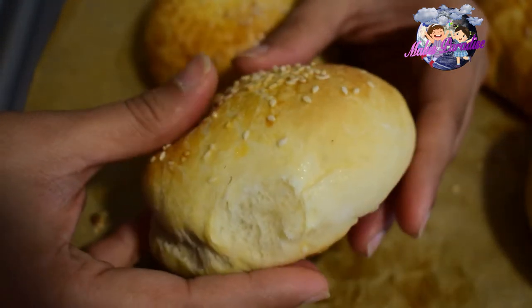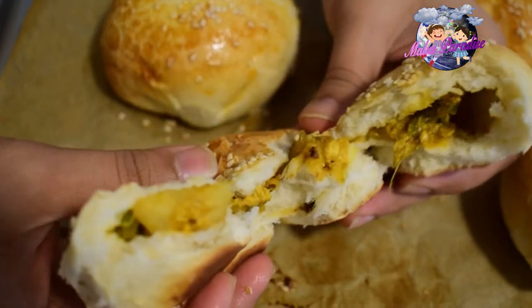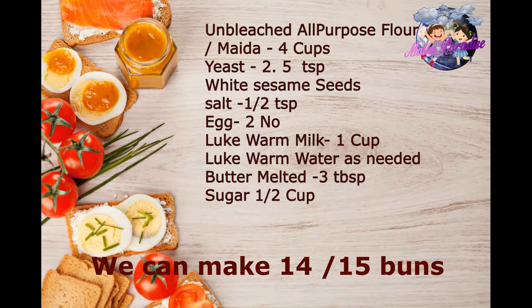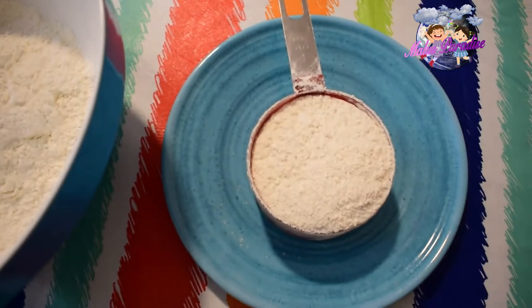It is very soft. We are going to make a small recipe. We are making small cuts. This is unbleached all-purpose flour. We are cutting it into small pieces and mixing it.